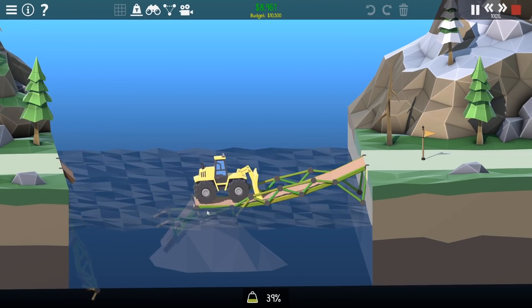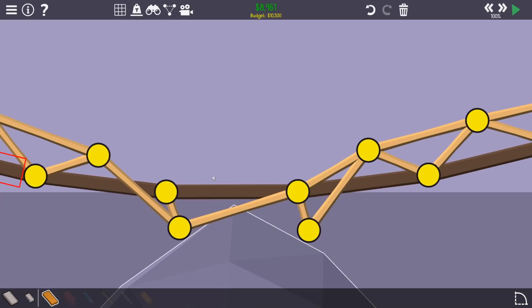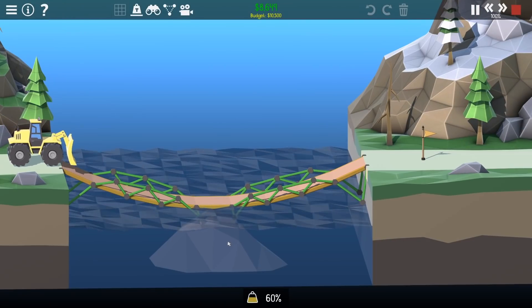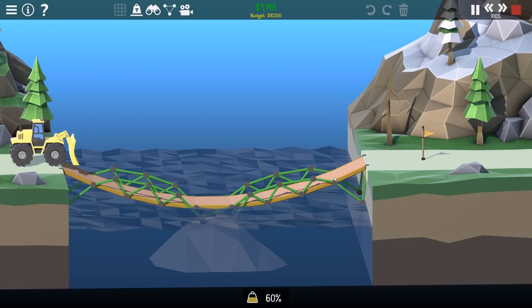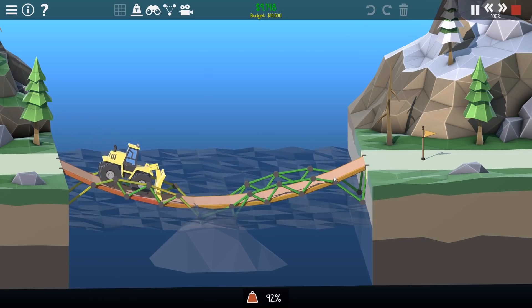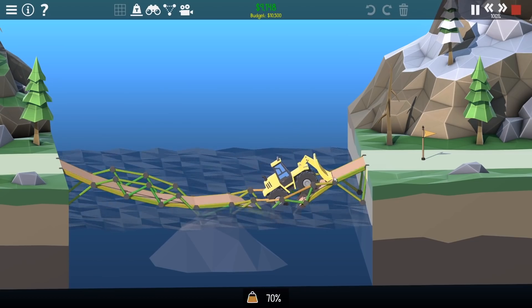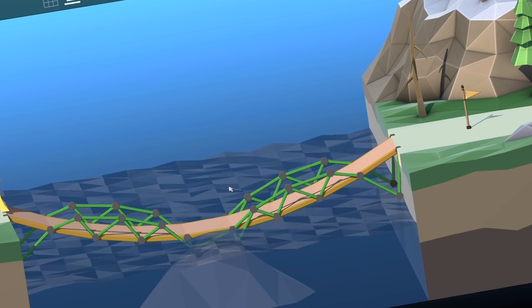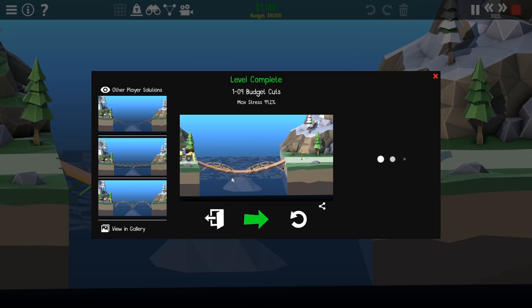Oh! It's still going though - go on! I wonder if I could get rid of that middle bit of road. I assumed that would just die but no, it's looking okay actually. I'll leave that in. Please... yes, go on! Just a little bit bigger, a little bit higher...